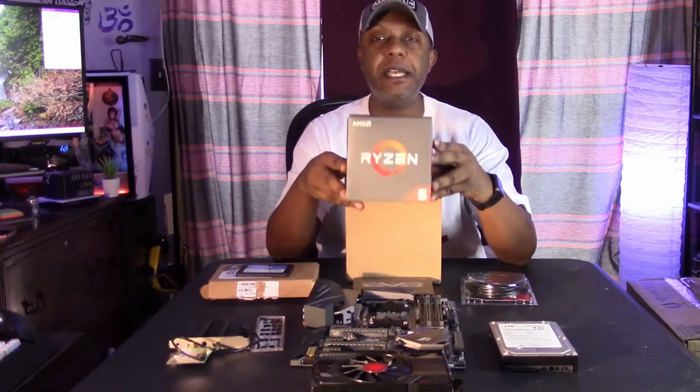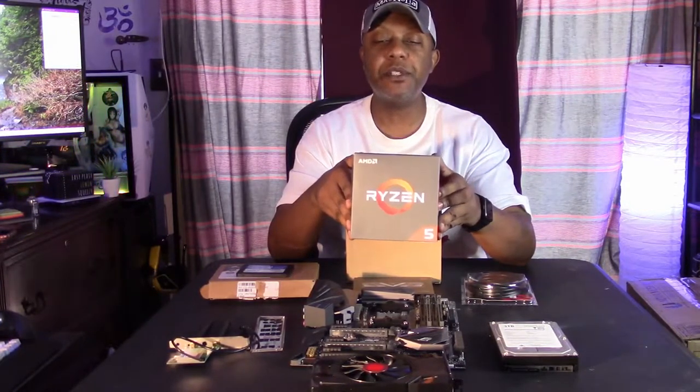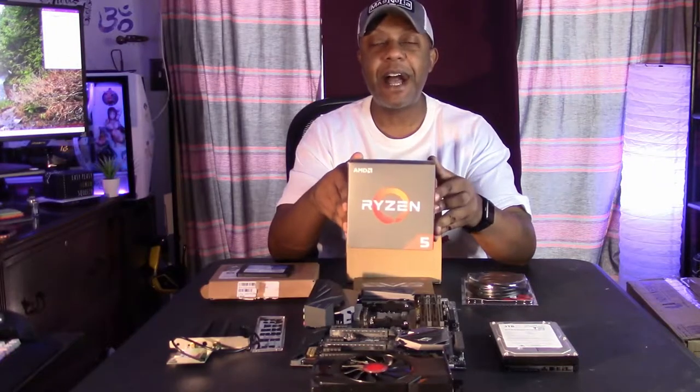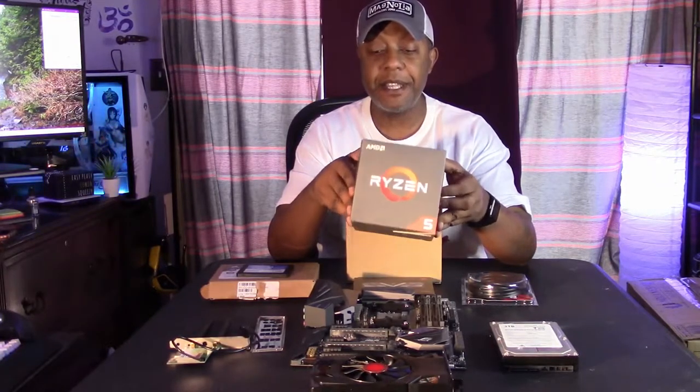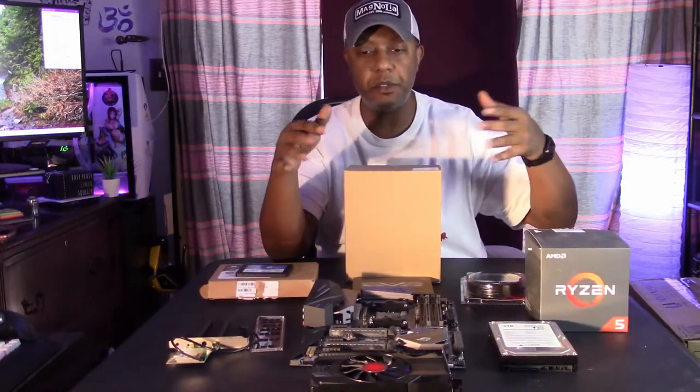The first thing I'm going to be throwing in there is the heart of this system — this is my extra AMD Ryzen 5 1600 AF. That is going to be thrown in here just to get her up and running.